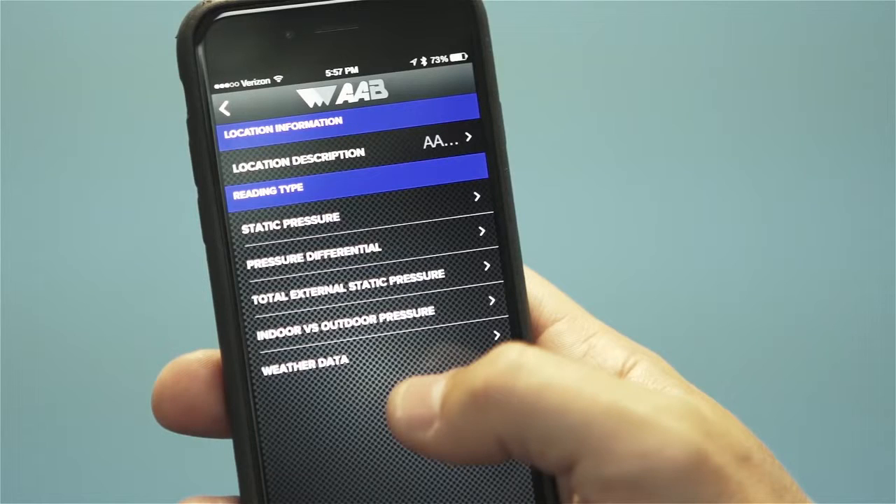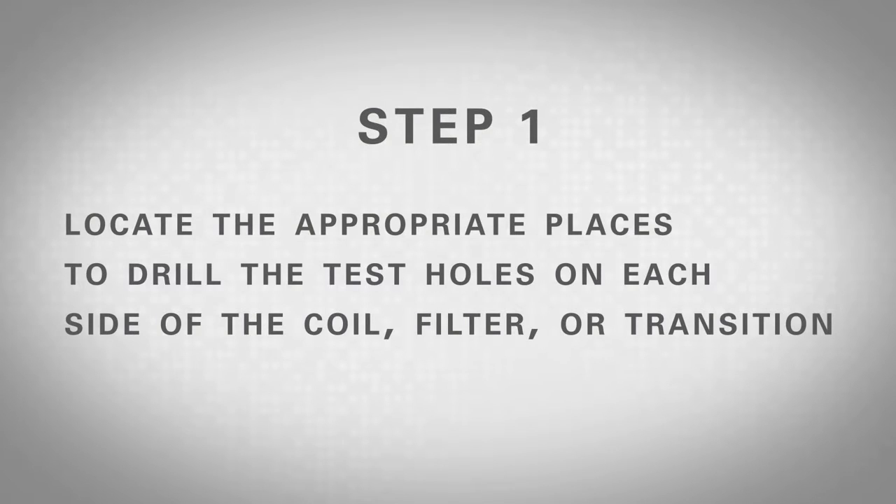This test helps to identify if a filter or coil is clogged and in need of cleaning or replacement. To take a measurement of the pressure differential across a coil, filter, or transition, choose the test titled Pressure Differential then follow these steps. Step 1: Locate the appropriate places to drill the test holes on each side of the coil, filter, or transition.